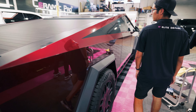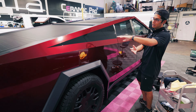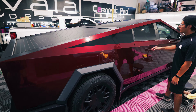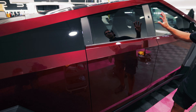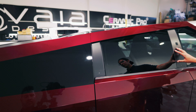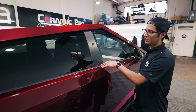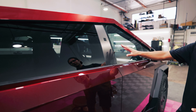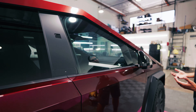Another thing that we did on this Cybertruck is actually added this cool gloss black accent to continue that window frame across the entire truck. And then we wrap the B-pillars — these in a matte film. This will help to keep fingerprints down. This is a really high contact point as you're opening and closing your truck doors, so we wanted to keep the fingerprints down, give it a nice aesthetic look, make it easy to clean, and just keep it cleaner longer.